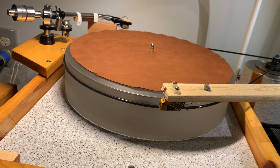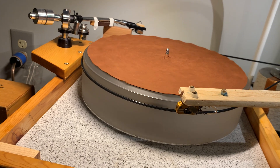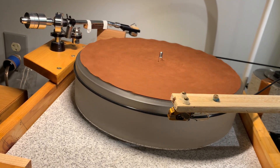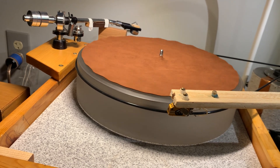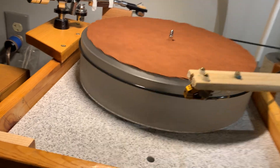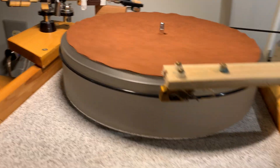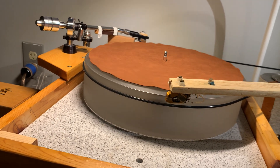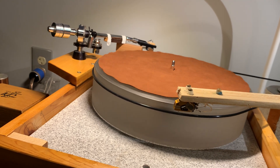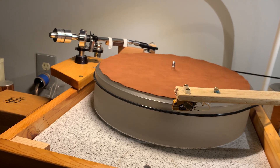I'm saving the good cartridge for records that are already cleaned and in nice shape, and for records I haven't listened to yet. As a collector, you tend to accumulate records and then binge-listen to them. Some people are meticulous and clean every record before listening, but if you have as many records as I do — and this is just a tiny fraction — cleaning every single one before listening would require hiring people to do permanent 24/7 record cleaning.